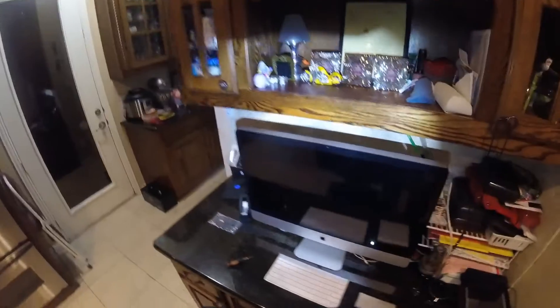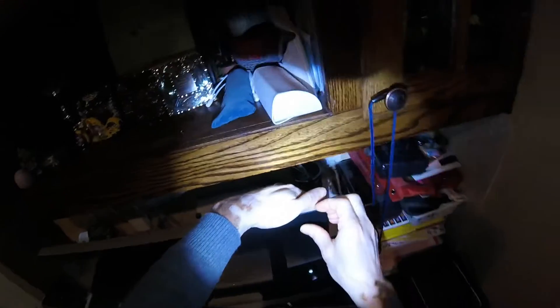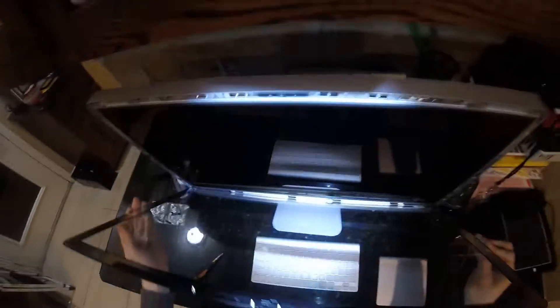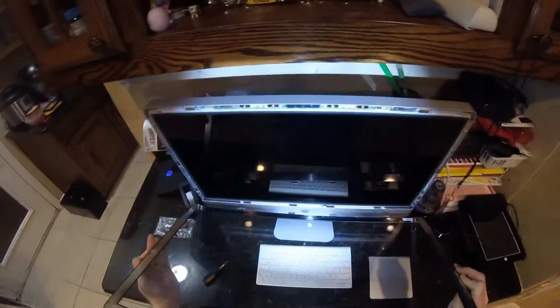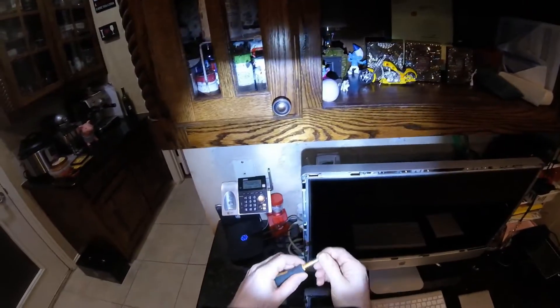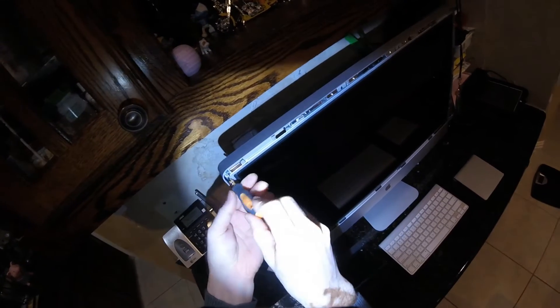This video is about how to open an iMac — this is a 27 inch mid 2010 model. Believe it or not, this whole thing is held together by magnets. If you look at this corner, I can simply pry with my fingernails and pop the screen right off. There are four notches holding the screen in place — just lift it out and set it aside. For the LCD, there are four Torx T8 screws on both sides, and I'll show you how to pry the LCD off after we take the screws off.